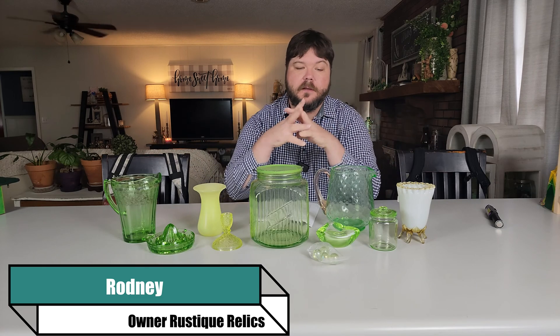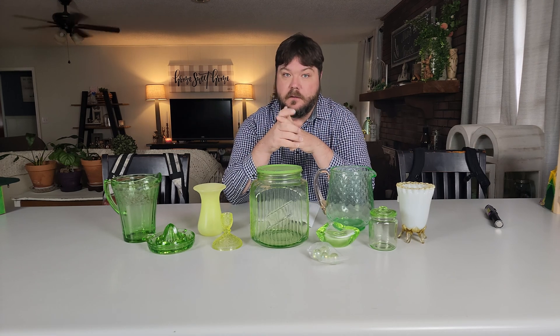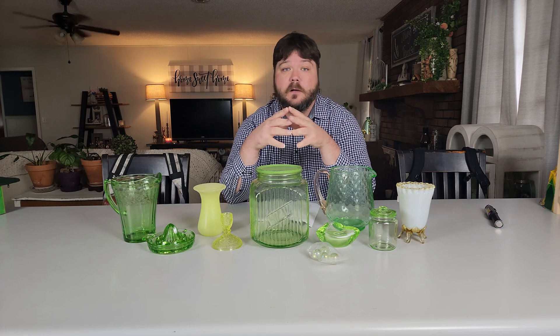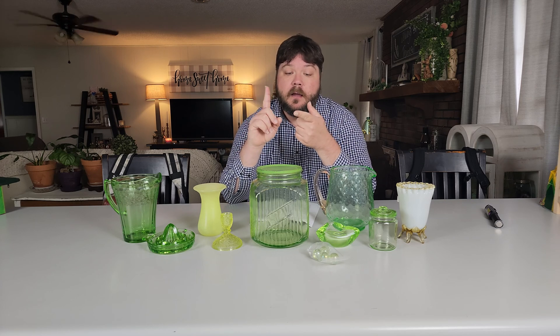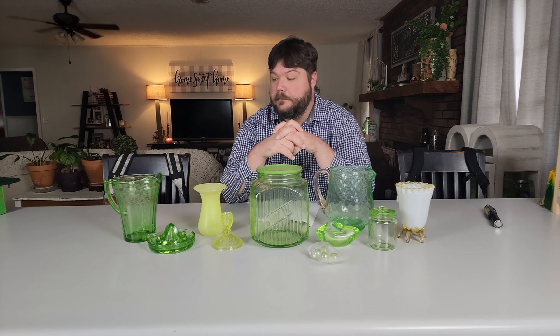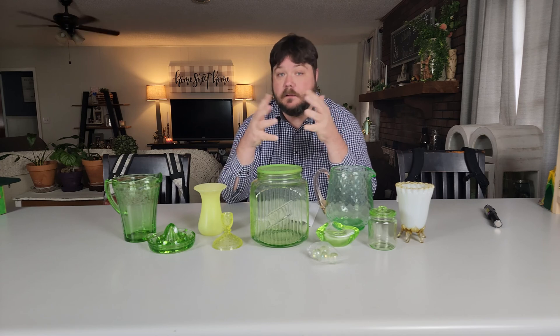This is my personal collection. We're going to talk about how it was made — let me correct myself there because I don't think anybody's making it anymore, though they could be, especially with art glass companies. We'll cover when it was made and how to display it and why I collect it personally.